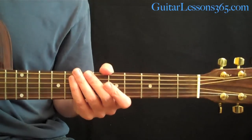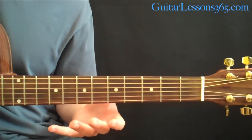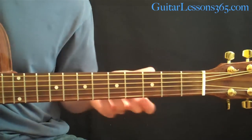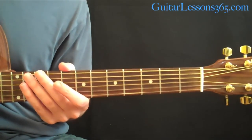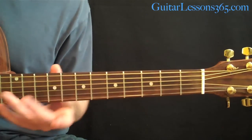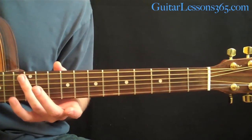Let's start with the intro. It's pretty similar to the main riff and chorus of the song and goes for probably 85% of the way through. The first thing that's different is he starts with a harmonic at the 5th string, 12th fret.